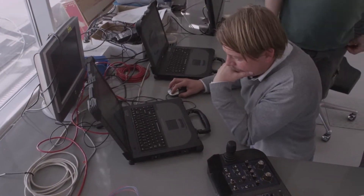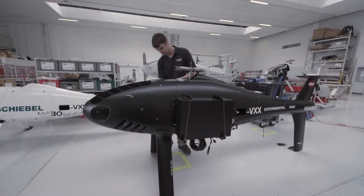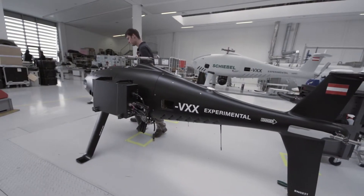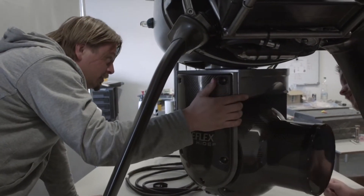My name is Andreas Stesch. I'm responsible for the electronics and development of the S100 CamCopter. The CamCopter S100 is an unmanned aerial vehicle. It was previously used for surveillance and border control. Right now we are here to integrate the Cineflex camera.